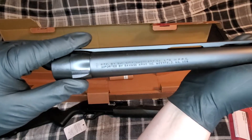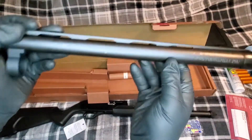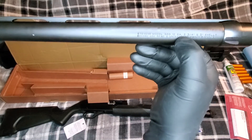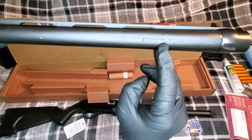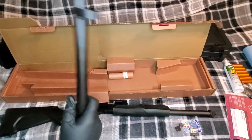MFG by Sun City Machinery, imported by Savage Arms, Westfield, Massachusetts. Stevens 320, 12 gauge — two and three quarters and three inch shells. Before use, read and understand the owner's manual.